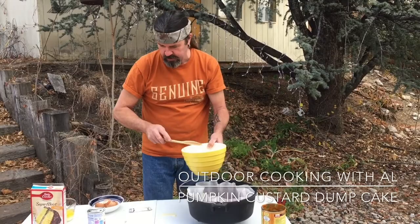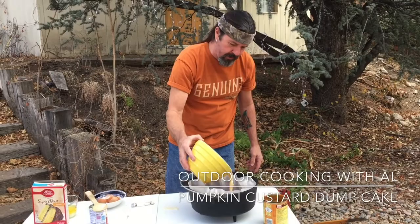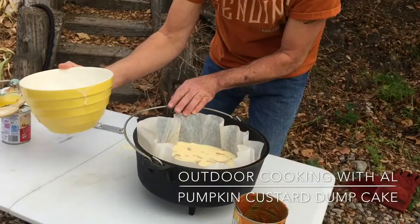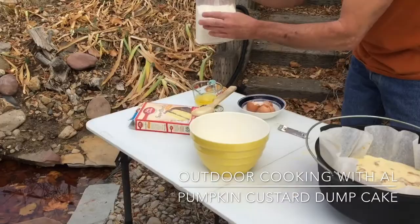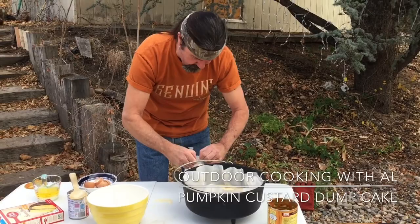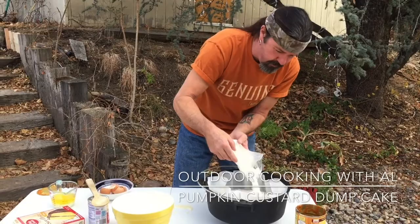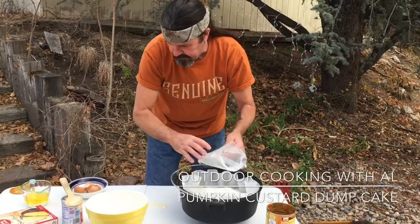We're just gonna pour this right on top of the pumpkin pie mix. Try to get that in there. Oh yeah. And then next, we just have a yellow cake mix here. Get this open — see if I can do this without making a mess. We'll just kind of sprinkle this in here. Oh, this is going to be good. Let me kind of even that out a little bit.